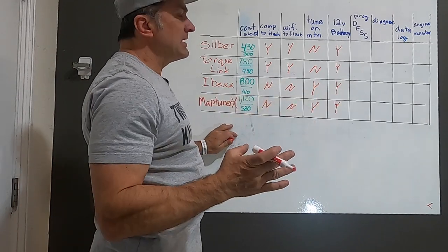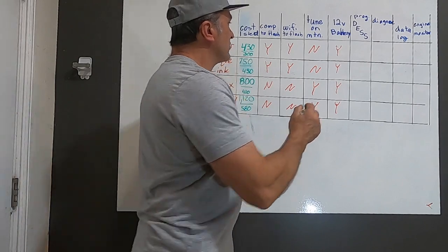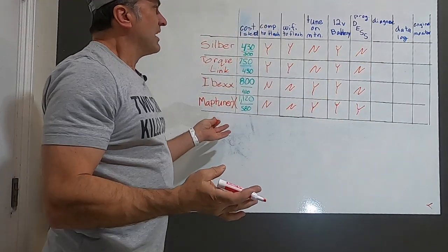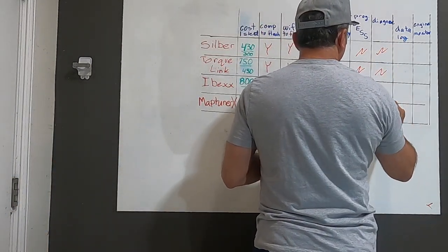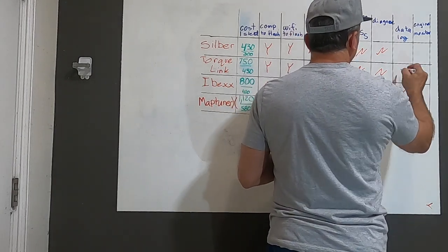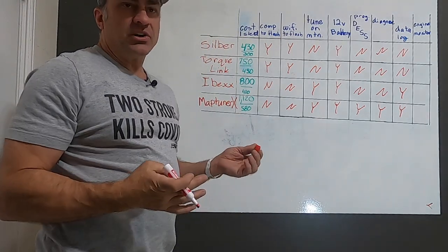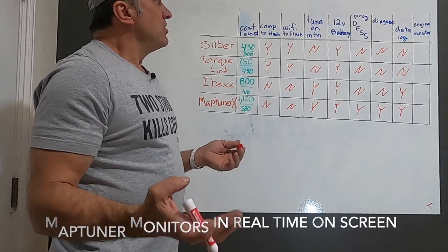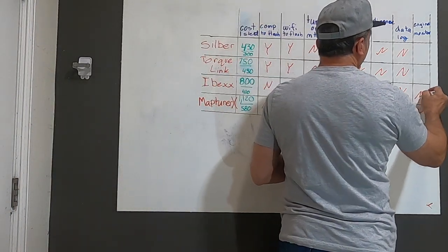This is where the MapTuner starts to be more worth the money. Can you program a DES key? Silber: no. TorqueLink: no. IBEX: no. MapTuner: yes. Can you diagnose your machine — look up fault codes? Silber: no. TorqueLink: no. IBEX: no. MapTuner: yes. Can you data log? IBEX: yes. MapTuner: yes. Silber and TorqueLink: no. Can you monitor engine functions — RPM, boost, air intake temp? Only MapTuner can do that — all the others are no.